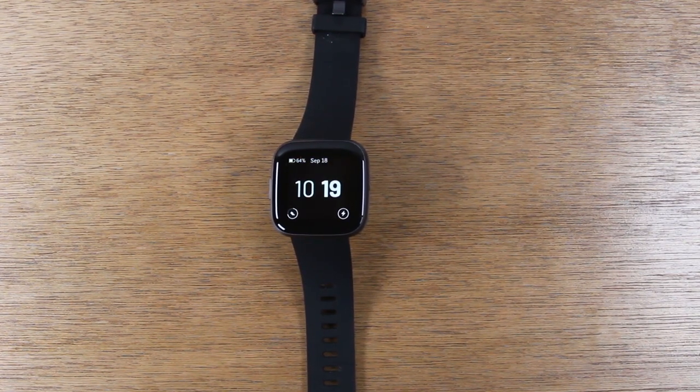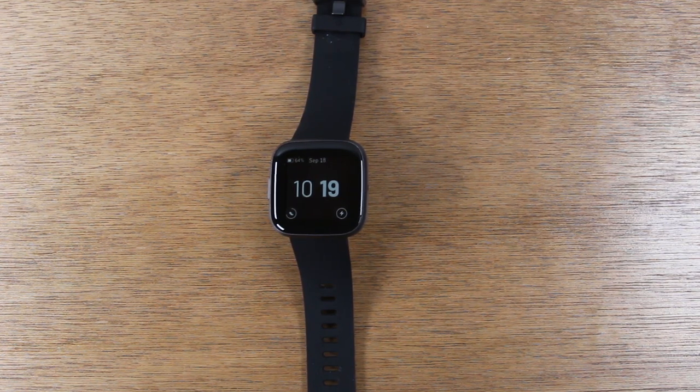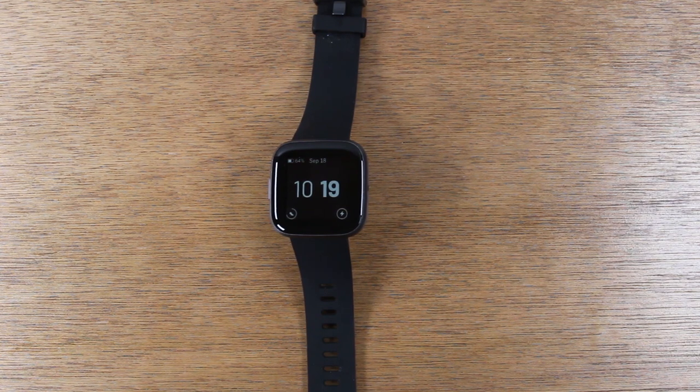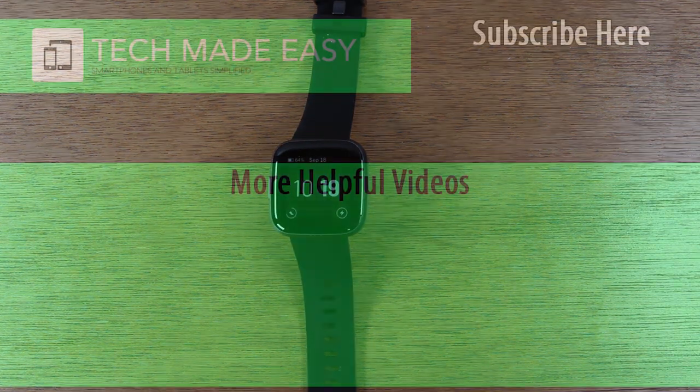So very happy with that. I'm going to continue to test it and play around with it and I'll do a full review very soon, so stay tuned for that. But overall, I like what I see so far. I think Fitbit has definitely stepped it up and you guys should definitely consider picking one of these up. If you liked the video, hit the like button down below, leave a comment and let us know your thoughts. If you're not a subscriber, hit that subscribe button and stay tuned for more videos. Take care and have a good one.